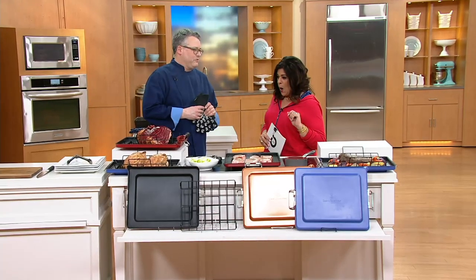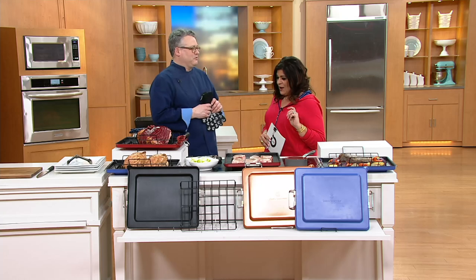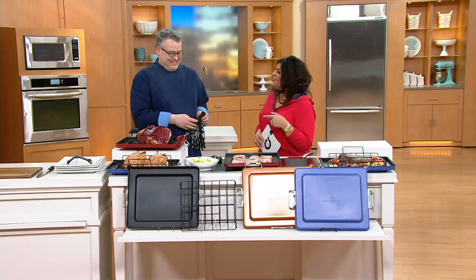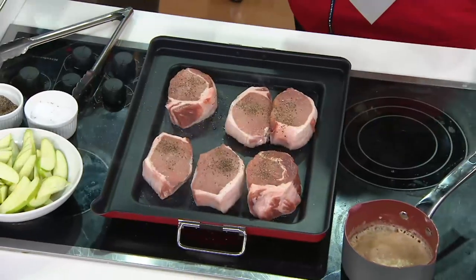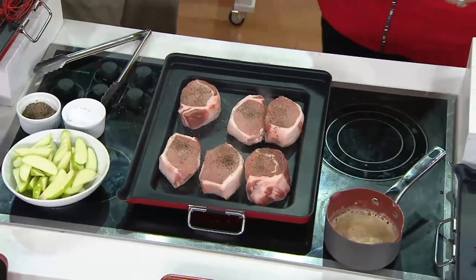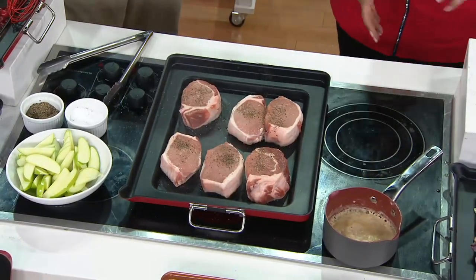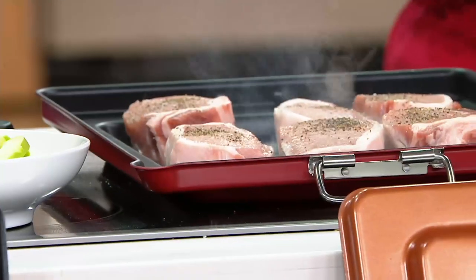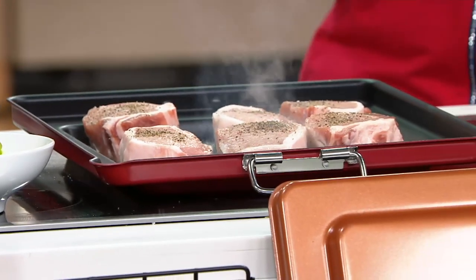We're working with the slimline roaster pan, and we're also doing things that you don't usually do with a roasting pan. That's why I'm confused.